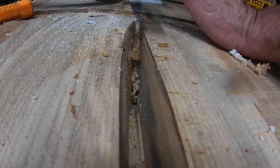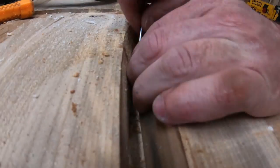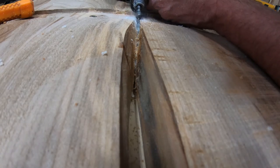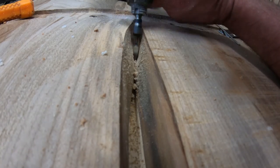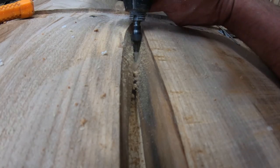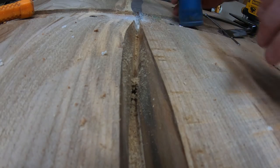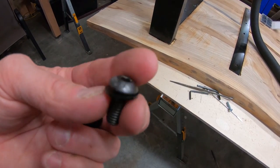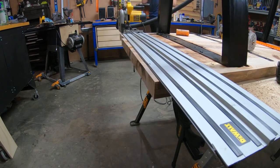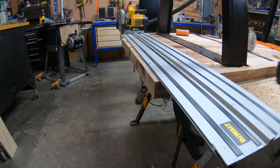Between the chisel and the Dremel, it was pretty easy to clean out the center channel. I ordered some black hex head bolts off of Amazon — I figured these would look snazzy. I also used a black nylon washer under them so it would give it a little less friction if it was expanding and doing other things.